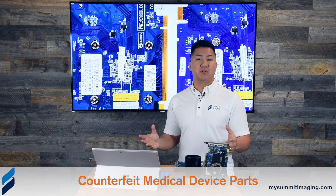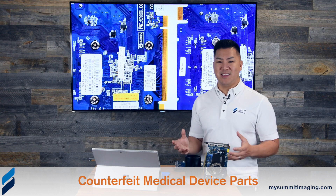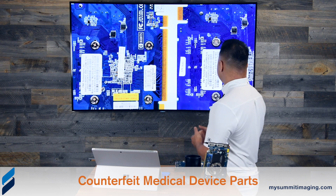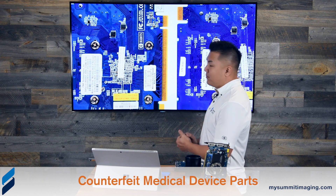There's a problem — it's impossible to do a recall. And there's another problem: you have no idea this is happening in your ultrasound equipment. We have identical serial numbers on these cards when they should all be different.